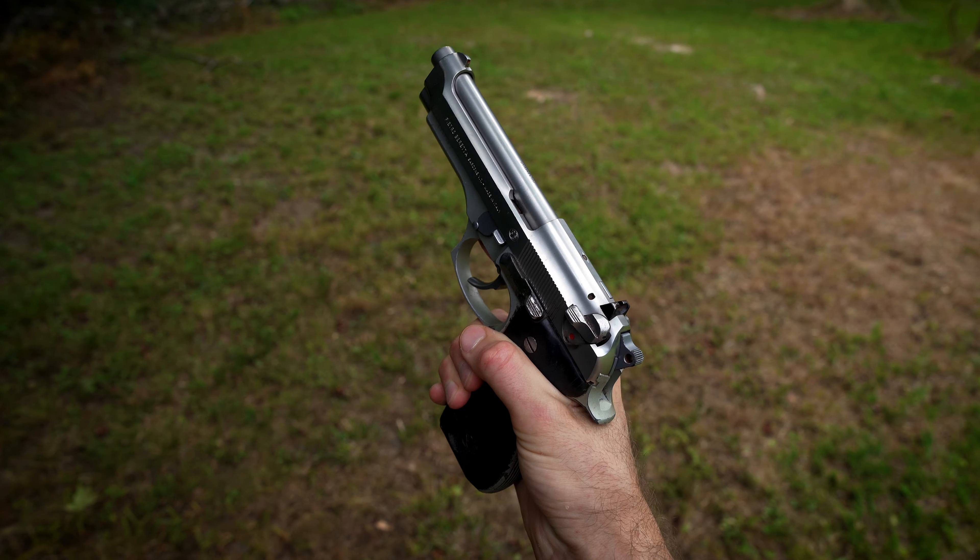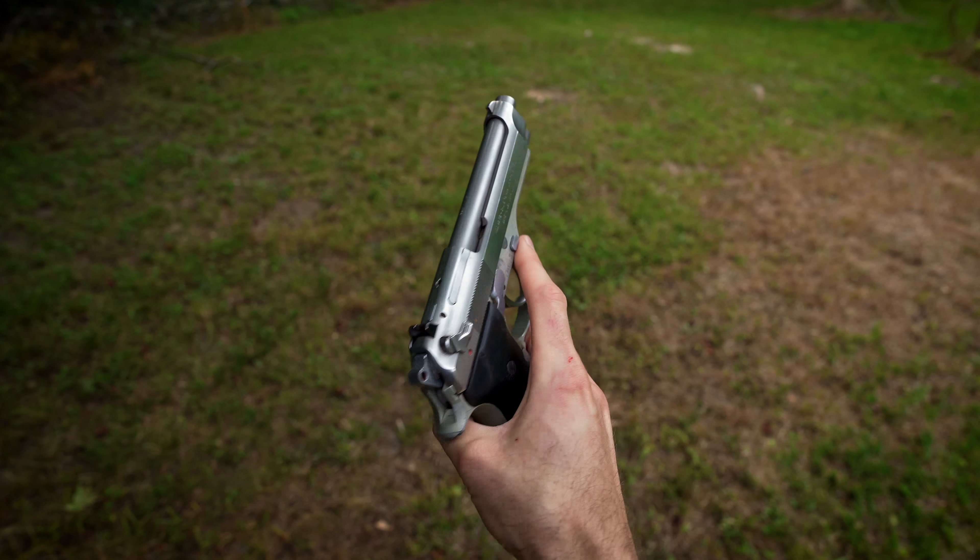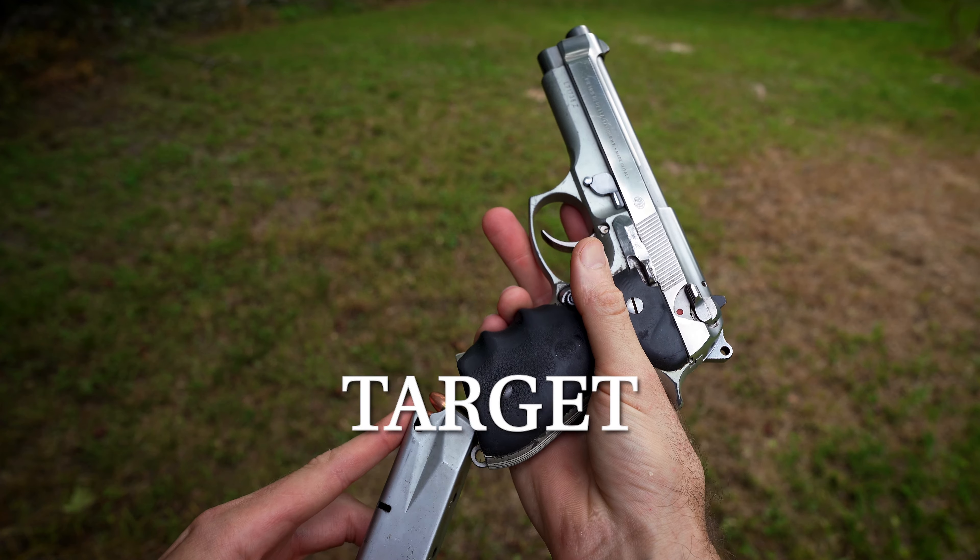All right guys, today we're going to be shooting this beautiful stainless Beretta 92FS. We got five loaded up in the magazine. Let's try to hit that target downrange.